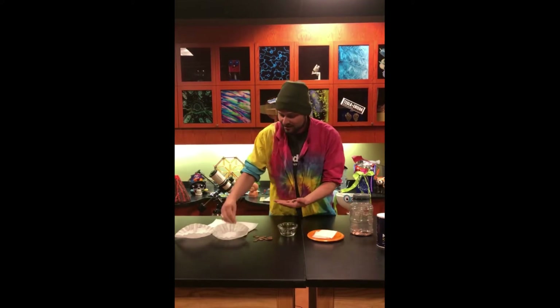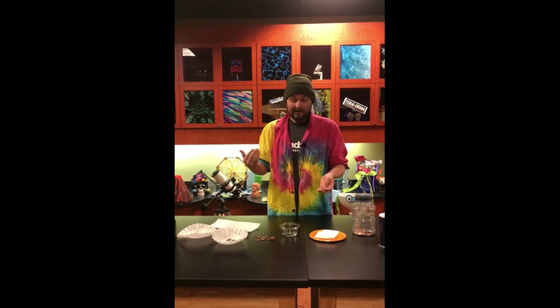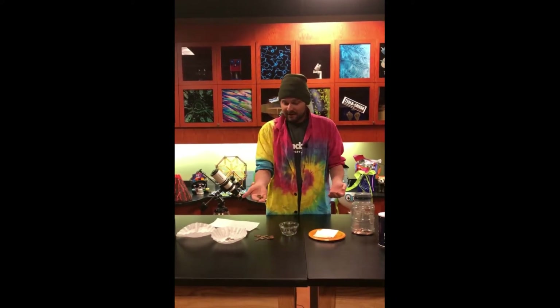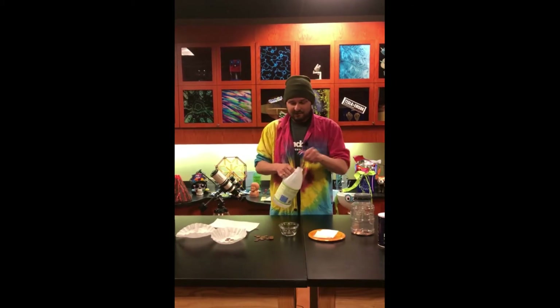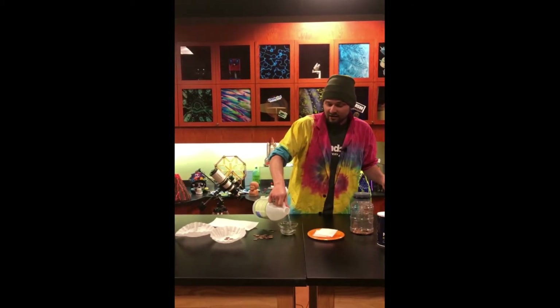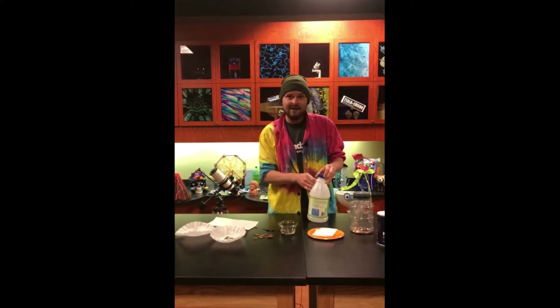I'm going to take a couple of them and just set them here on this coffee filter, and that'll act as our control — see if we actually make any difference here. Now, to these pennies, I'm just going to dump them in a little bowl and add one of our favorite ingredients, a little bit of vinegar, and that low acidity in the vinegar will actually start to break down that oxidation.